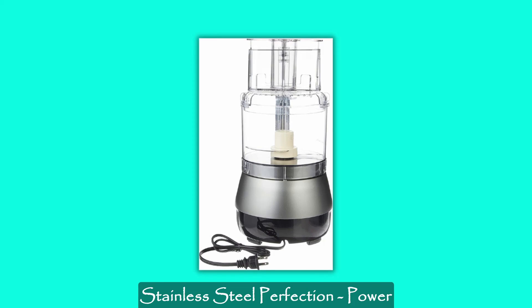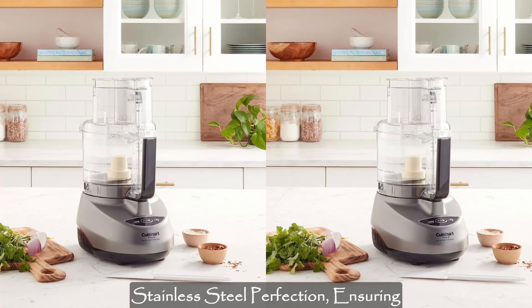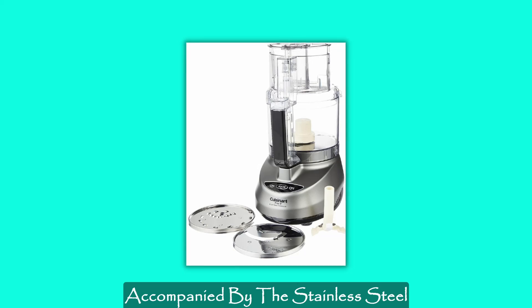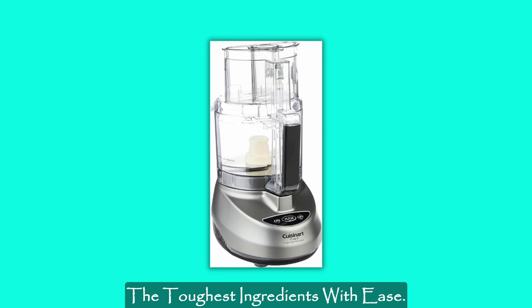Stainless steel perfection — power and efficiency: the slicing and reversible shredding discs boast stainless steel perfection, ensuring rapid and efficient food prep. Accompanied by the stainless steel blade, this food processor handles even the toughest ingredients with ease.